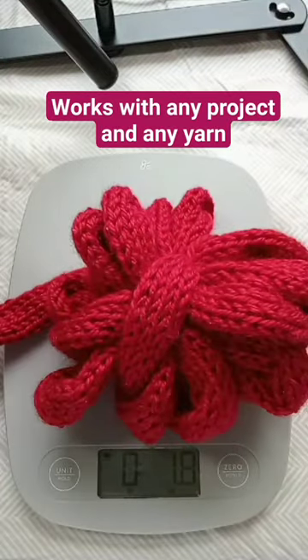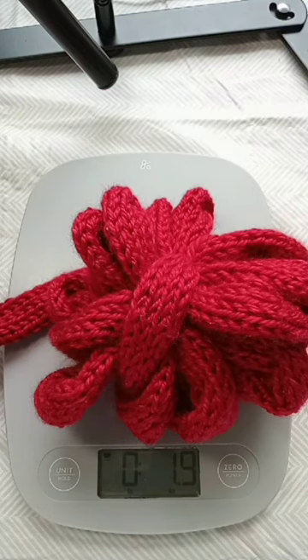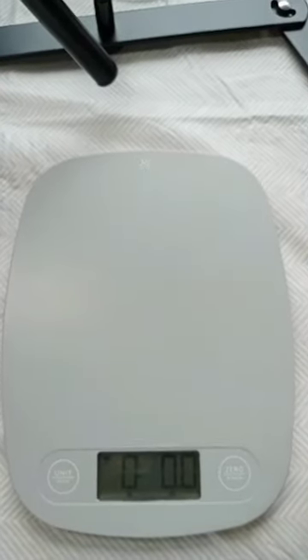So let's weigh this — this is 1.9 ounces. I love my kitchen scale and I don't know if I have enough for the same amount.